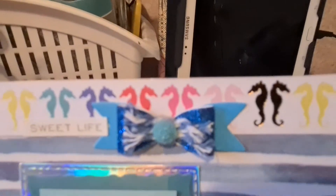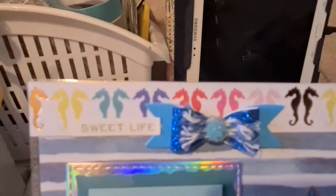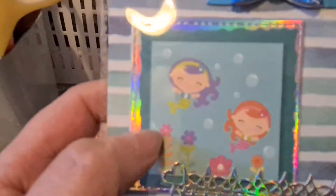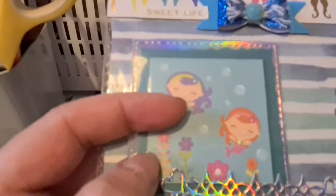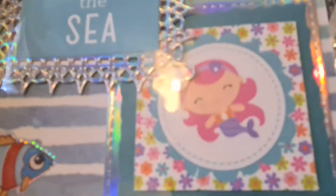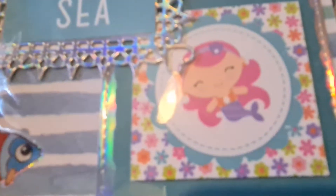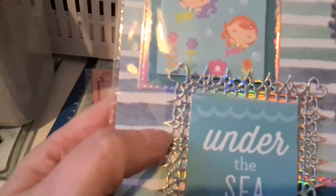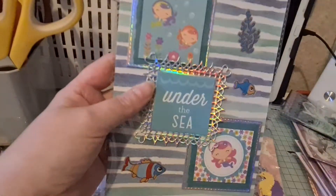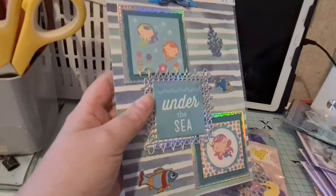That blue bow there is one that Charlie made for me a while ago. I've just put some little seahorses at the top with that bow. Then I've cut some more little mats from the rainbow miri and layered up these little cards — they're from a paper pack with the same two little girls as in the previous embellishments I showed you, plus two different little girls, layered up in three layers. That one that says 'under the sea' I've just used a different frame to frame it. I think that looks really nice, just decorated it up with some stickers.